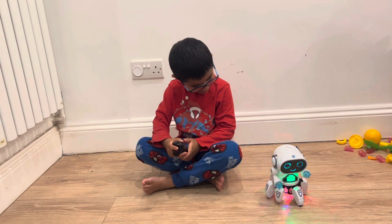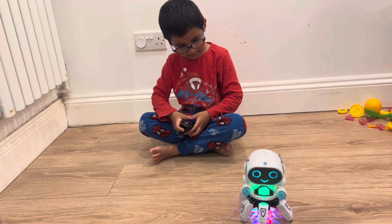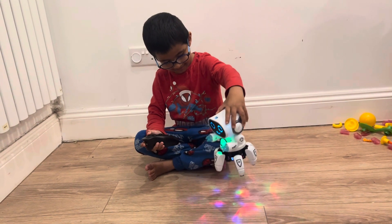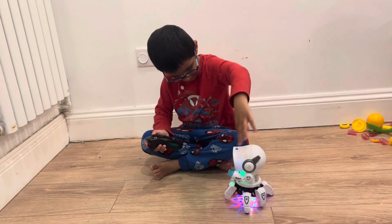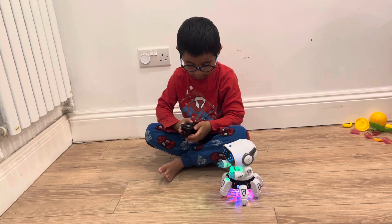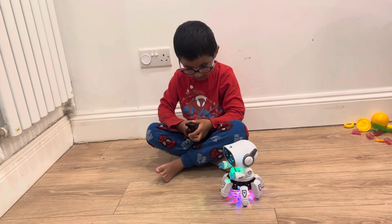He looks happy. Oh, he's so cute and adorable, Aiden. And he changes colour — his face goes from blue to green, look at this. Look at his body, it looks like he's got a disco ball at the bottom. Can you spin around and dance? Maybe he's a little bit tired.